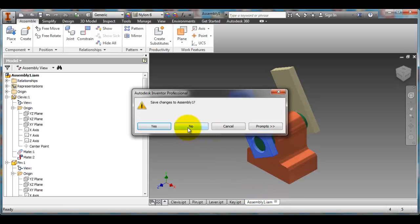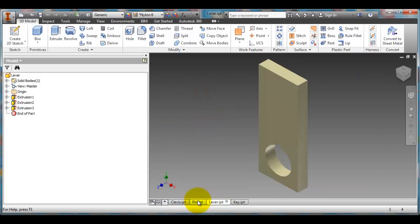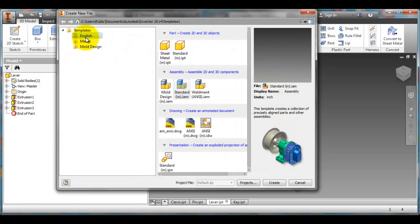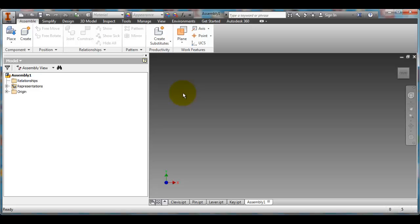I'm just going to get rid of that assembly, and you can see that I've got my different parts available to me here. It's important that you've got them created first. I'm going to quickly create a new assembly file. I'll go up to top, New, and make sure that I'm still on English units. I'm going to select Standard IAM. This is a different style or type of file within Inventor. You can see that you've got your feature tree over here, similar to parts, and we've got our ribbons, but the ribbons are different than for part files. In the assembly, we'll bring all the parts together.